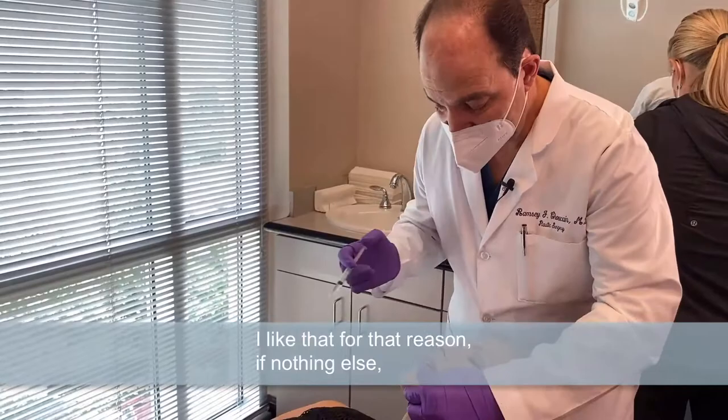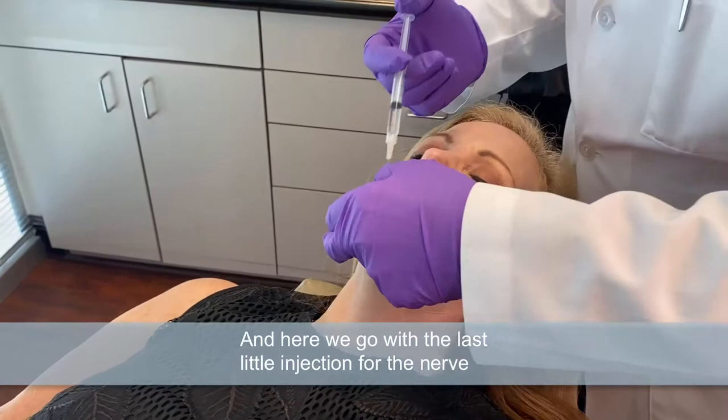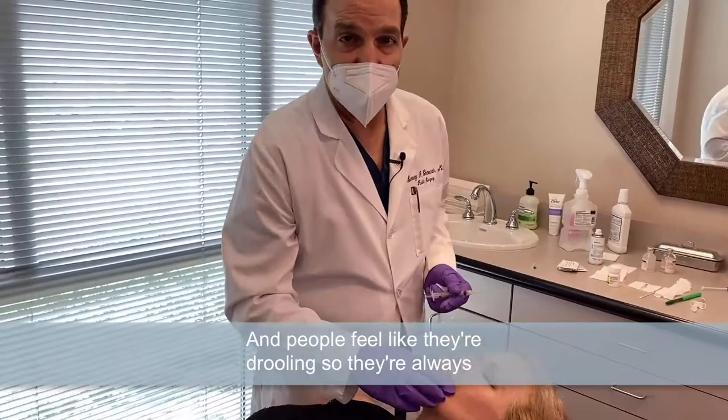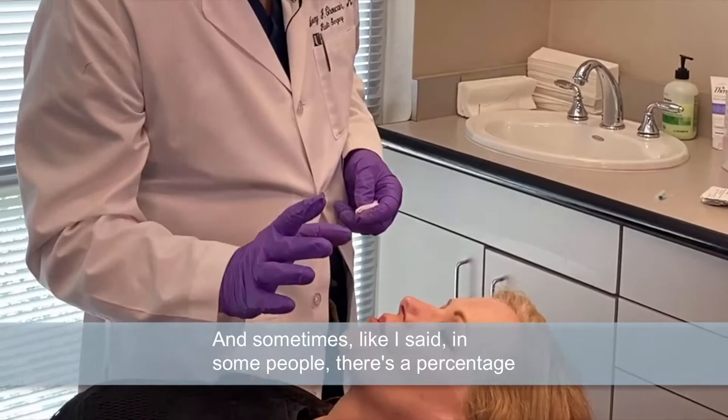Feeling pretty numb? And here we go with the last little injection for the nerve on this side. Then we can do the filler almost immediately because the nerve block works right away. People feel like they're drooling, so they're always dabbing their lips — but they're not. In some people, the nerves don't cross and you have to put a little bit more in the middle of the lips.